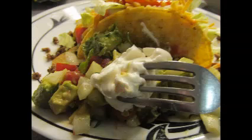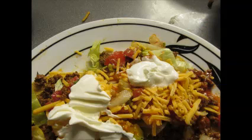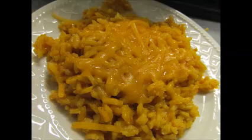Sour cream and all that good stuff on there. Make you a taco salad. You can even take some cheese and put it on top of the charro beans or the rice.